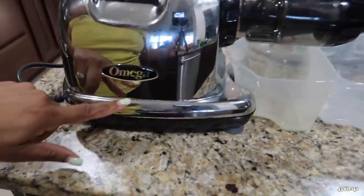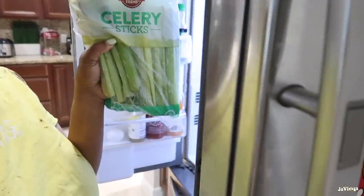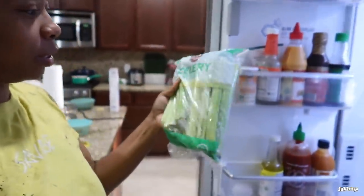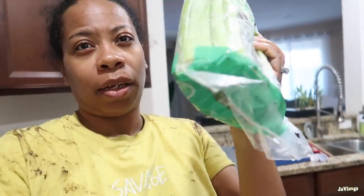Here's my juicer, which is the Omega juicer. I purchased this at Bed Bath & Beyond - some of y'all may remember when I purchased it. My celery I got at BJ's, I got all of this for like $2.99. What I'm about to do is wash these down and then cut off the ends because the ends of the celery look all brown.